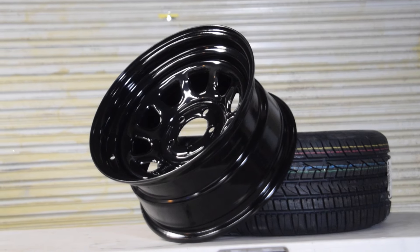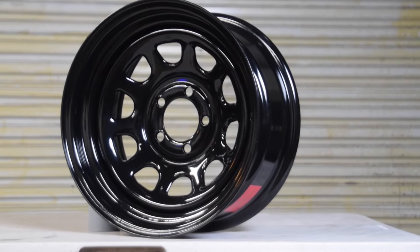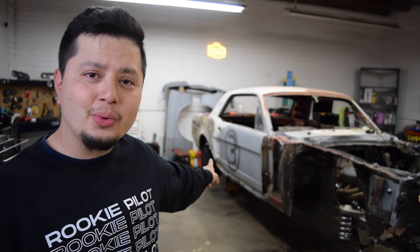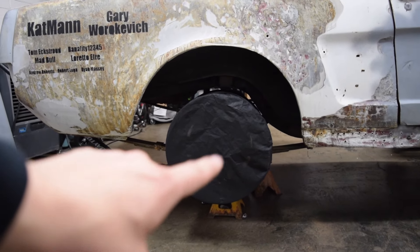They're going to be wrapped in a set of 225 by 50 General G-Maxes — I've never used that brand before but they were on a closeout sale so I couldn't really resist. Once again these were one of the cheapest wheels I could find on Amazon. You guys know we work on a tight budget here, and the mustang is already wearing one. On our Patreon quarter I used this wheel right here to tease you guys, having it wrapped in a hairnet.